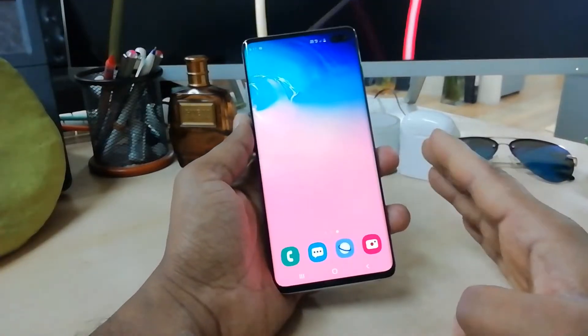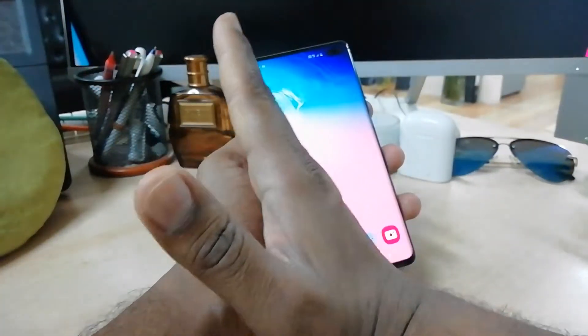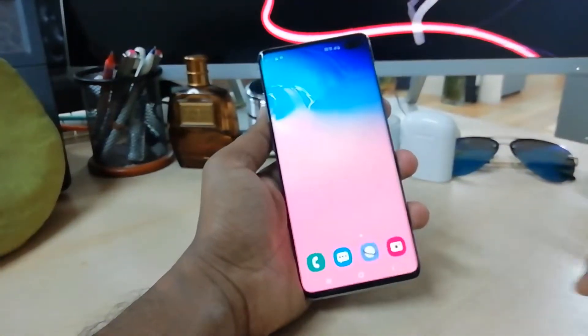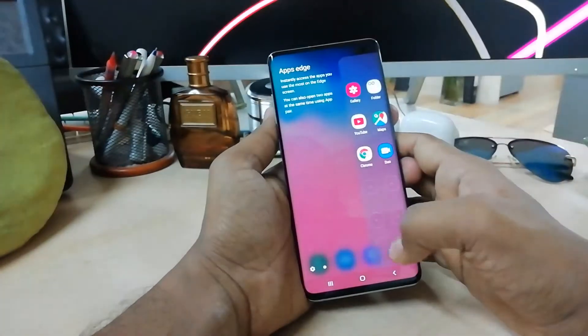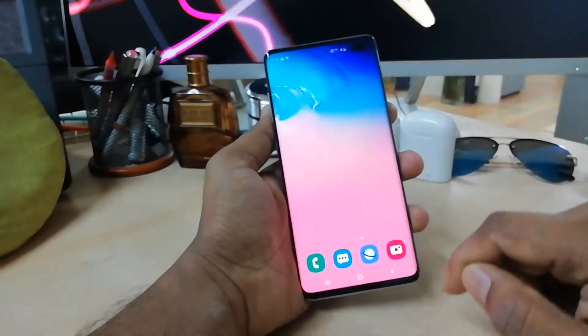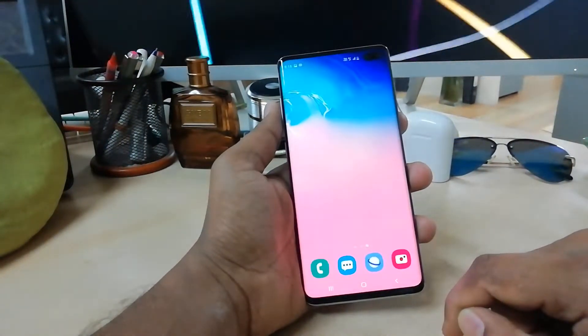The first way to take a screenshot is to simply swipe your hand from the left side to the right side with your palm. Just put your hand here and move from left to right, and it will immediately take a screenshot. Wherever you want to take a screenshot, just swipe your hand like this and it will take a screenshot immediately. This is the first way.